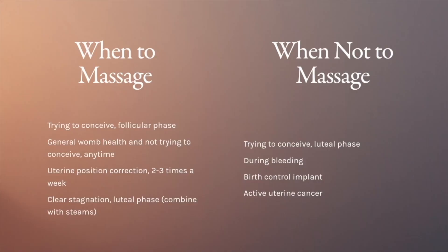A lot of times the physical aspects of what people experience in the womb space — fibroids, cysts, endometriosis — are conditions of stagnation, and womb massage helps to release that stagnation. If you're someone who has heavy bleeding, avoid doing this massage about five days before your period starts. If you are pregnant, definitely don't do this massage. If you're trying to get pregnant, this is a powerful tool, but once ovulation happens lay off the massage until you find out if you have conceived.